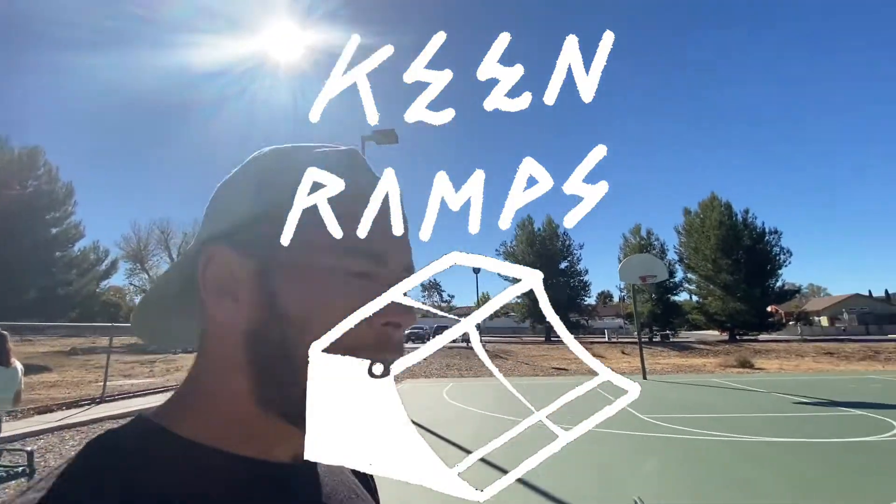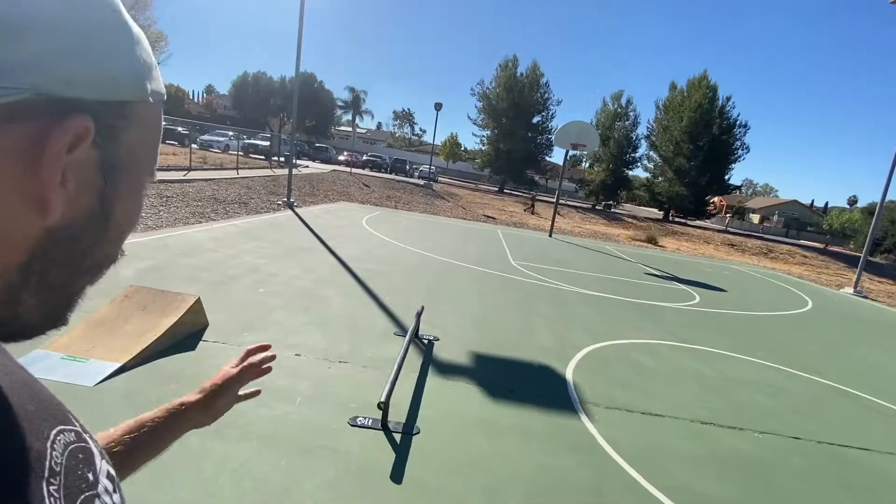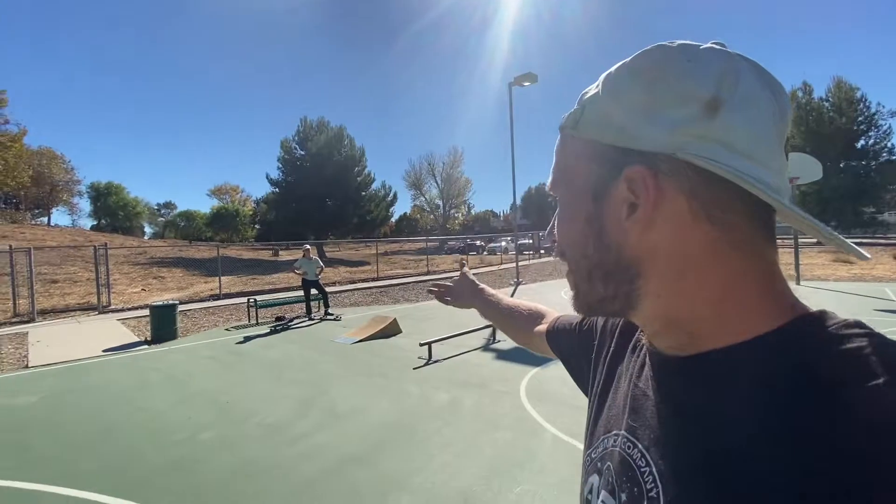So we're here at a random basketball court. We got the flat bar. Today we're gonna be doing a board slide yankover. It's gonna be a little tutorial on that trick, but it's pretty early in the morning so the first thing we're gonna do is warm up. I'm here with Haley Isaac and we also have the kicker here. We might actually try to do a different video on that as well. I'm gonna film a little bit of the warm-up, just because why not?